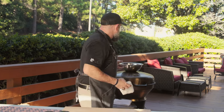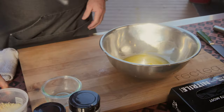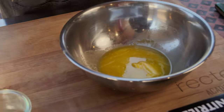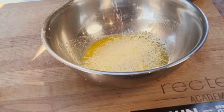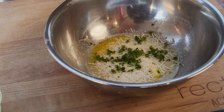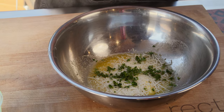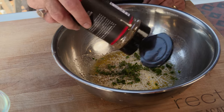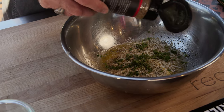So we've got our one stick of melted butter. We're gonna add some grated and shredded Parmesan. I like to add a pinch or so of fresh parsley, and then this is where the Coldest Freakin' Greek comes back around — put some of that in there too.